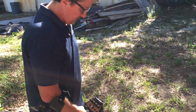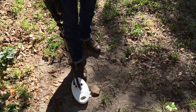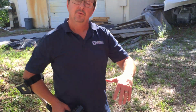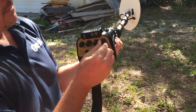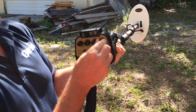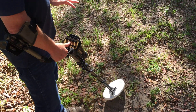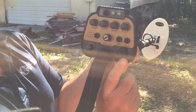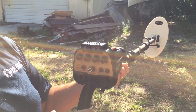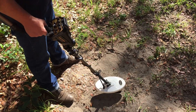For a more advanced setting: when you're detecting, make nice slow passes — overlapping, wide, slow passes. Now if you hit a target and there are a lot of hot rocks everywhere and you want to confirm it's not a hot rock, you turn the I-Stat back to six, ground balance the machine again, turn tracking on, then go back to ten with the I-Stat.